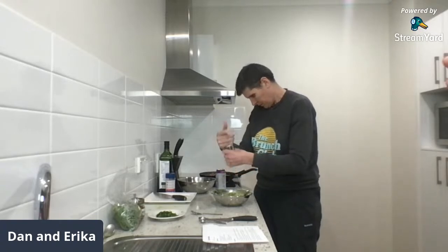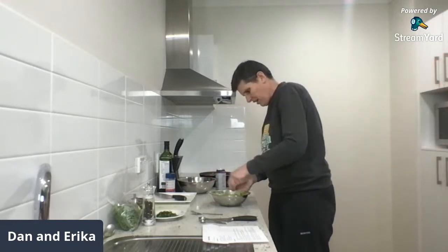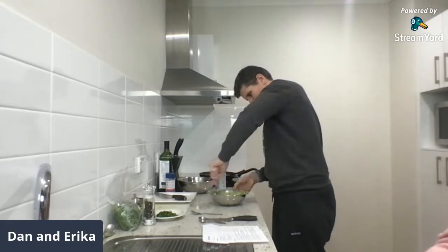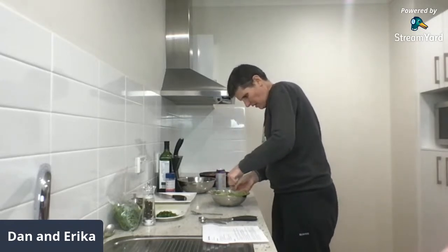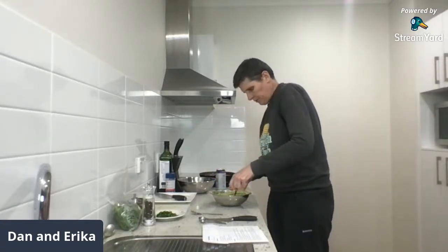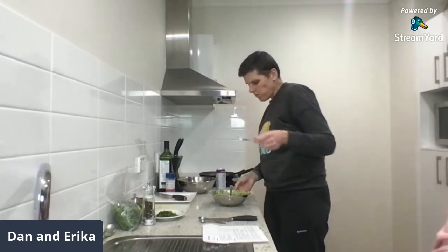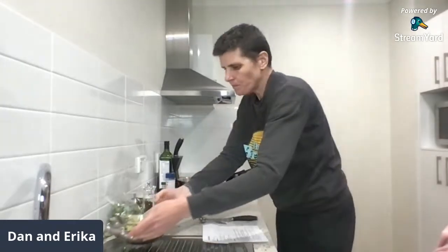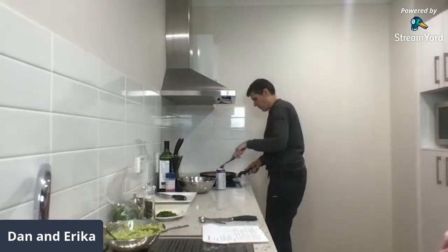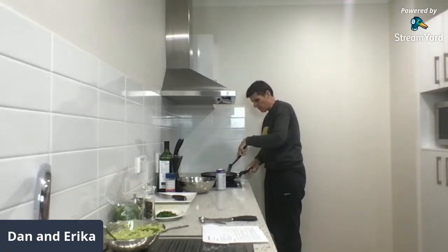On our schnitzel video, someone suggested just getting panko pork crumbs on Amazon — but we don't have that here. You have to make your own, we're back in the dark ages! They do have a pork crumb option at Low Carb Emporium but unfortunately the ingredients aren't great, so I would just crush my own. Pork rinds in the US are great.